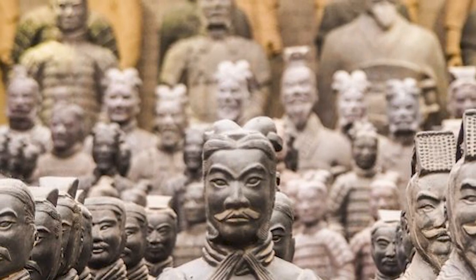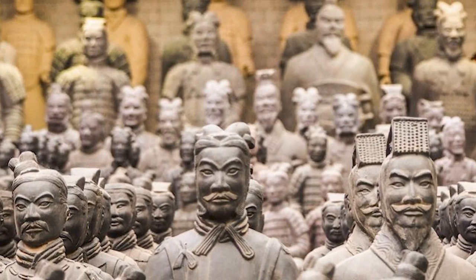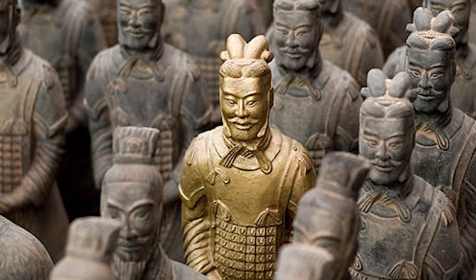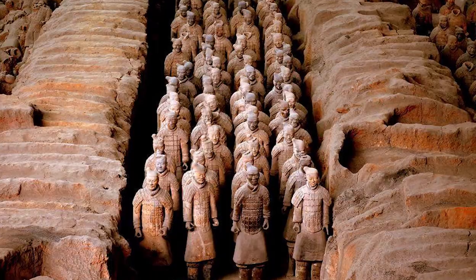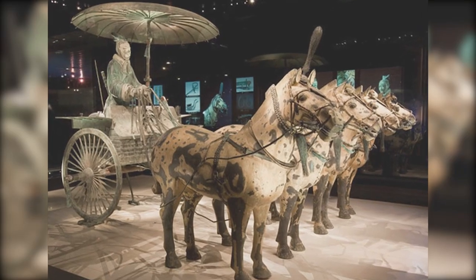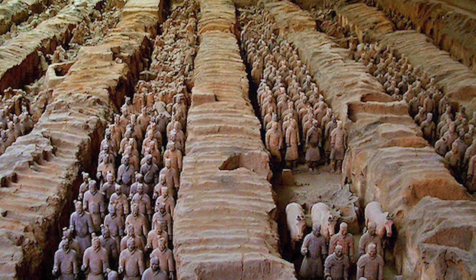Each statue is unique, meticulously sculpted to represent an individual soldier. They vary in height, uniform, and hairstyle according to their roles. There are infantrymen, archers, cavalrymen, and charioteers, each one a silent sentinel standing guard over their Emperor's tomb.